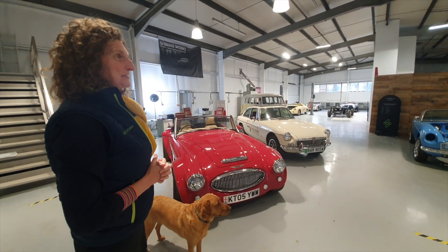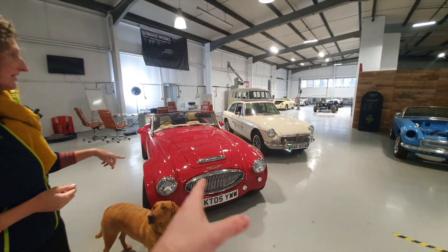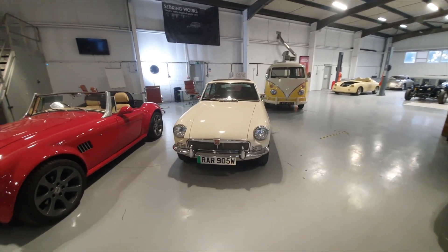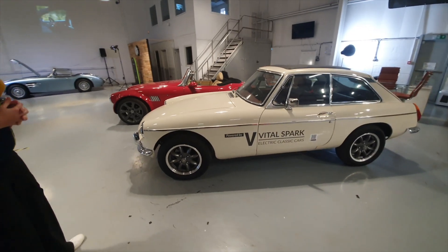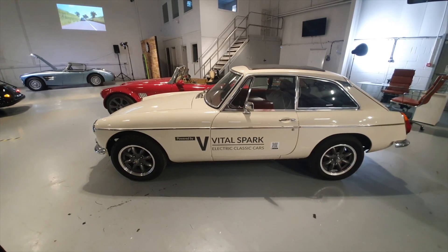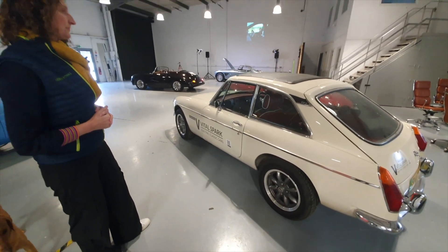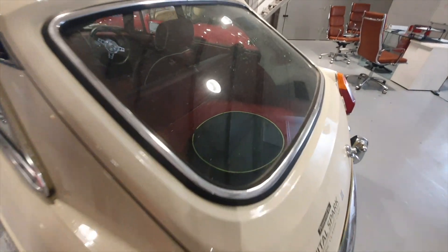That yellow Sebring body has quite a nice story to it — for another time. This was the original Vital Spark, our first demonstrator that we converted. We were focusing on MGBs and developed an MGB kit, so this car was one of the first ones. We learned a lot doing that, and all the lessons learned from converting cars have helped us develop the new cars. On the MGB we've got battery packs front and back, which is why the boot space here is slightly smaller than it would have been.